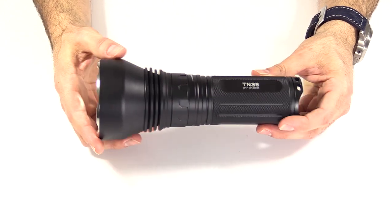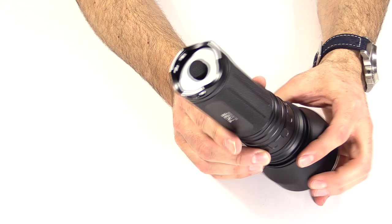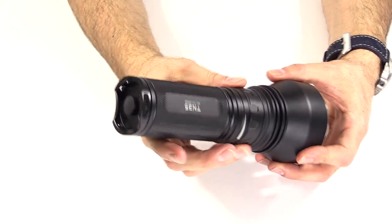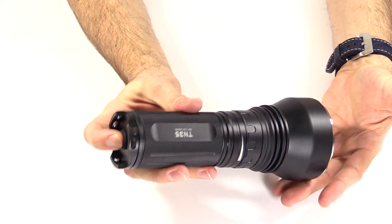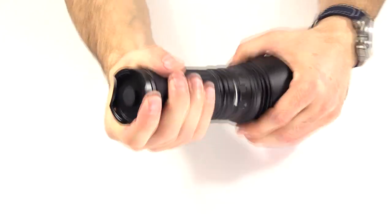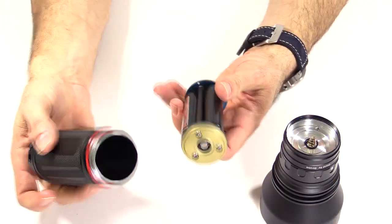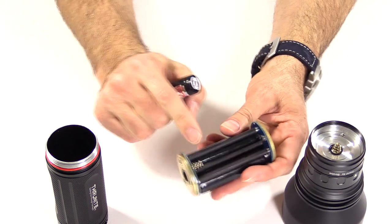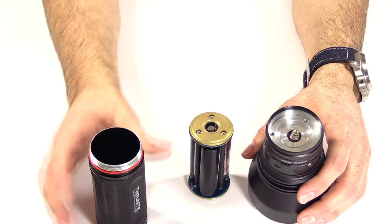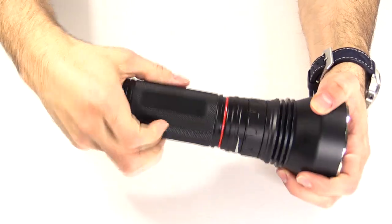I'll take you outside and show you some beam shots in a little bit. Looking at the light — on the back there are six holes for the lanyard. The tail cap is a soft rubber tail cap; it is a forward click design, so you can half press it to get a momentary on, and then full press it to get the full on. Moving forward, the body can be opened from either the back or up front. There are O-rings in back and in front. The light uses three 18650 batteries, marked plus and minus. One nice feature is polarity protection, so you can put in the batteries either way — it doesn't matter.